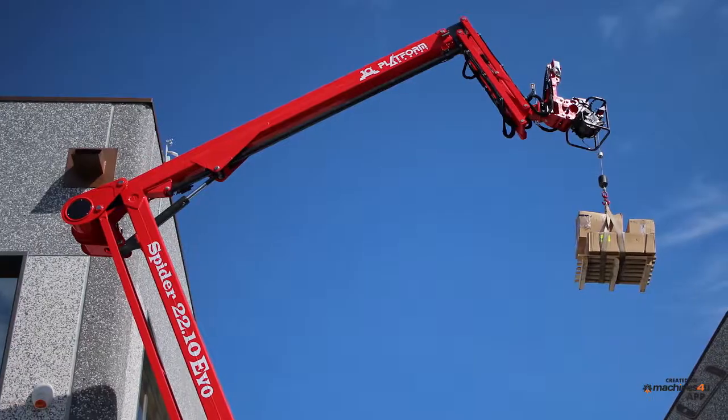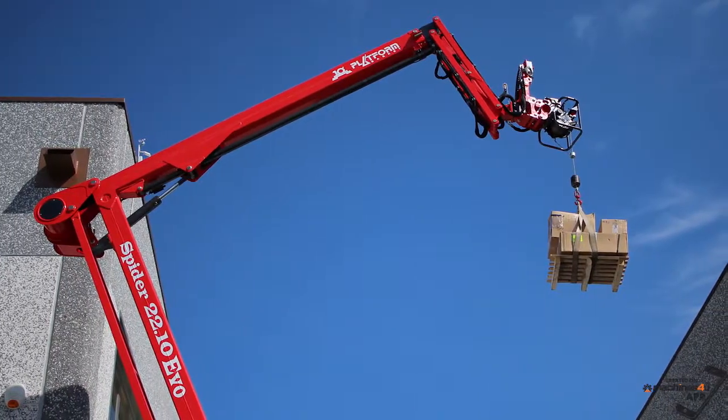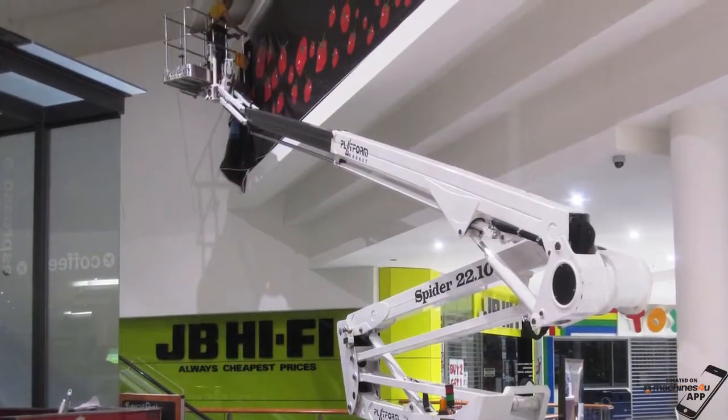A hydraulic winch is a very useful attachment for lifting loads of up to 230kg. Monitor's 2210 Spider Lift — the ultimate in compact access, big outreach and rugged reliability.